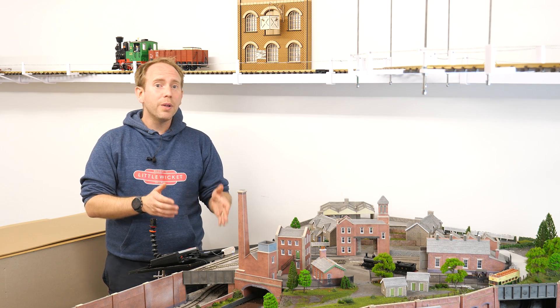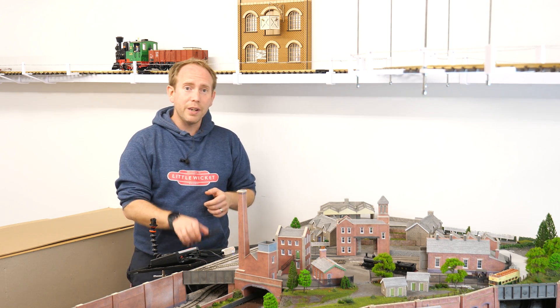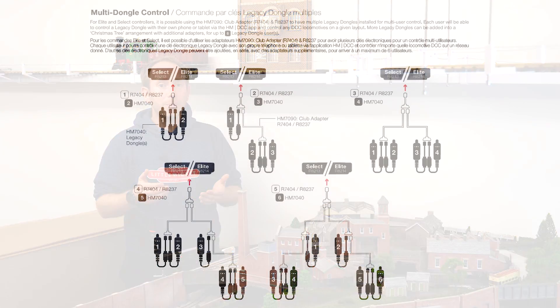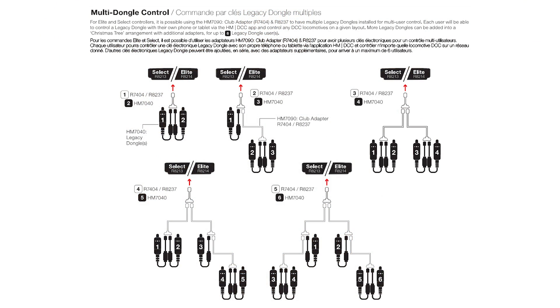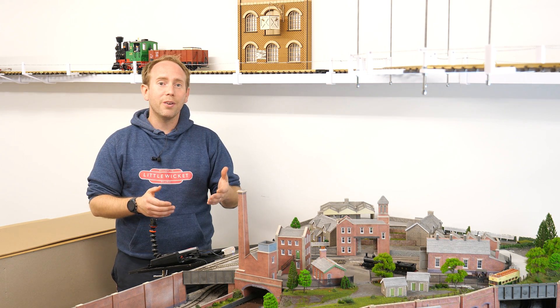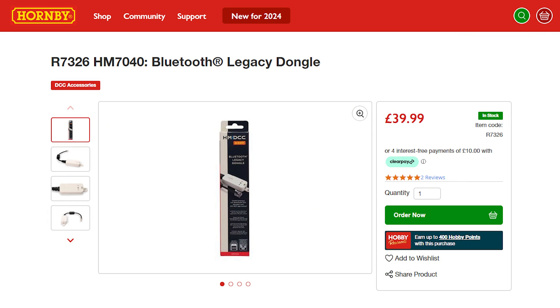What are the limitations of this system? The main limitation is that you can only connect a single device to a dongle. To overcome this you can have multiple dongles — the instructions illustrate how you can use the HM7090 club adapters to add up to six dongles, effectively allowing six devices to control trains. Another limitation is that you can't edit CVs for these dongle-controlled locos like you can for the HM7000 decoders. If you want more information, go check out the Hornby website.